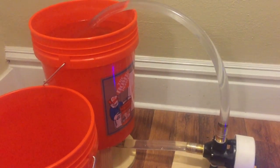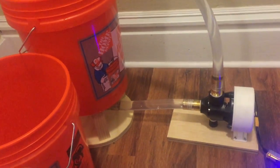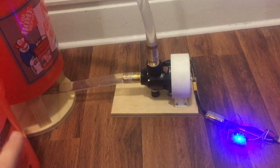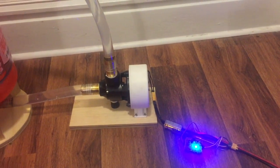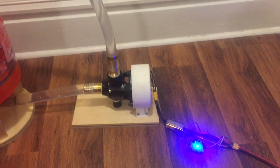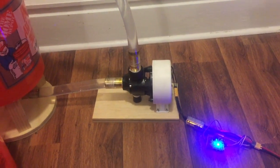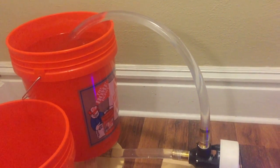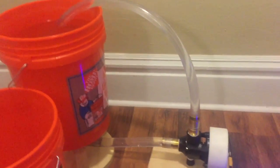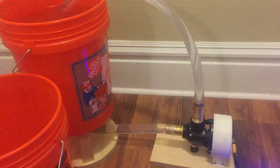We have the same setup as before — a five-gallon bucket filled with about five gallons of water, with a bulkhead at the bottom and the pump connected up to that bulkhead. This ESC has a really soft start, so I'm going to go ahead and start the pump, let it spin up, and recirculate into this bucket. Then once it reaches full speed, I'll swap the hose and start timing.